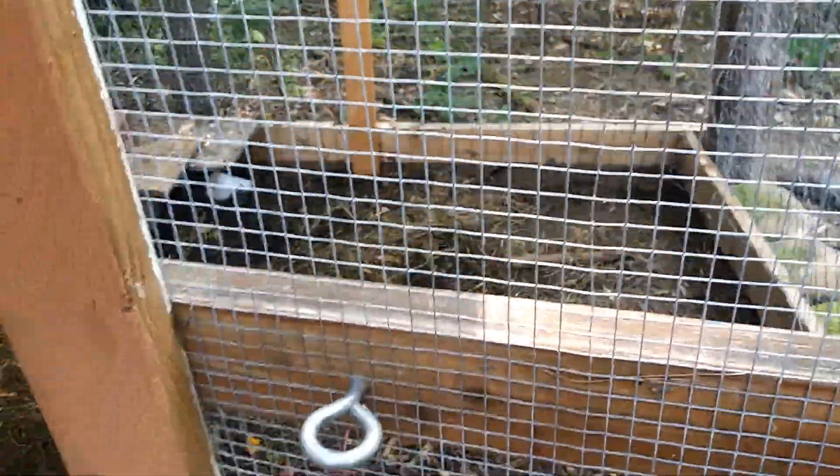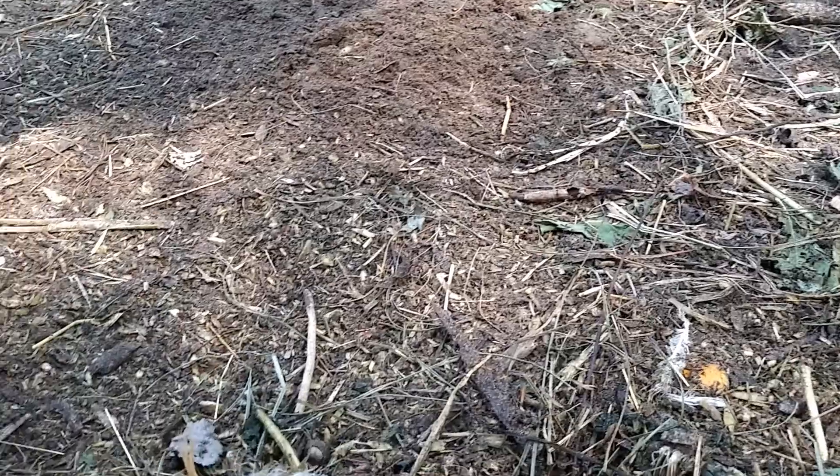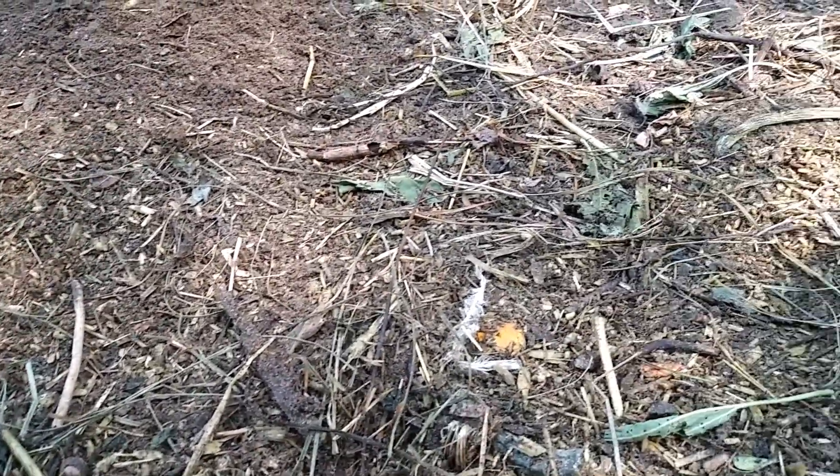Here I am the next day, coming to my chicken coop to see how they ate up the chopped sunflower stalks — and it's gone. All of it is gone, so they must have liked it because not a single speck is left. So this is one way to get rid of your sunflower stalks. Thank you for watching this video.